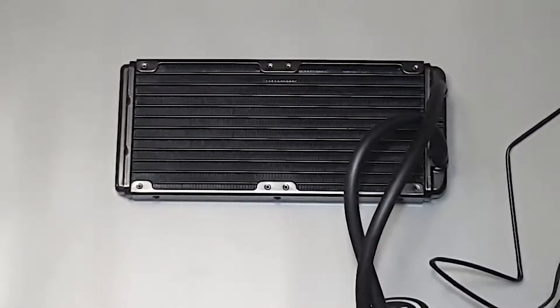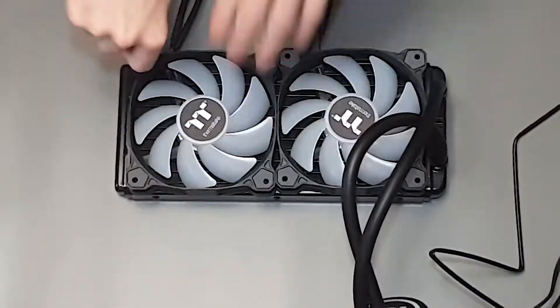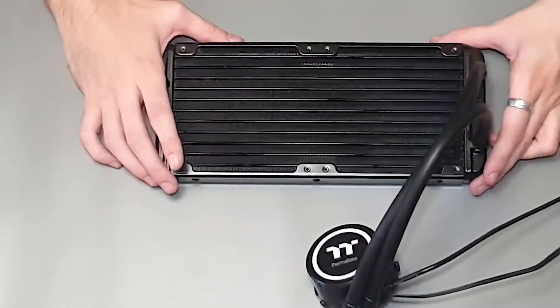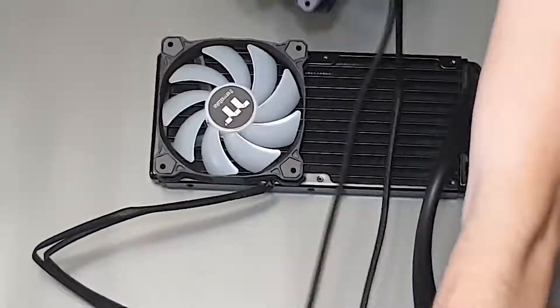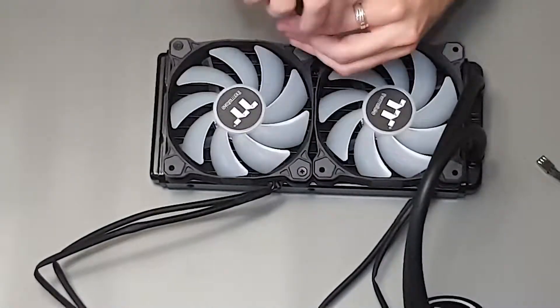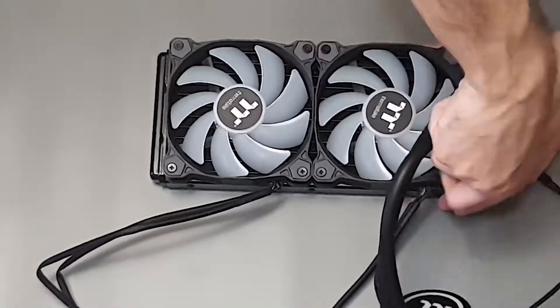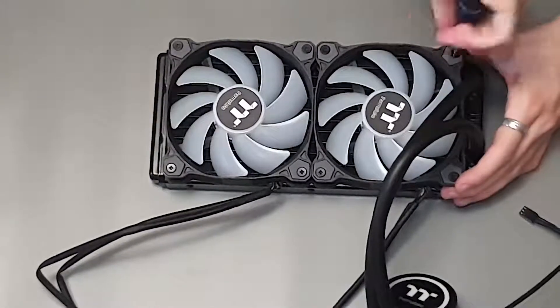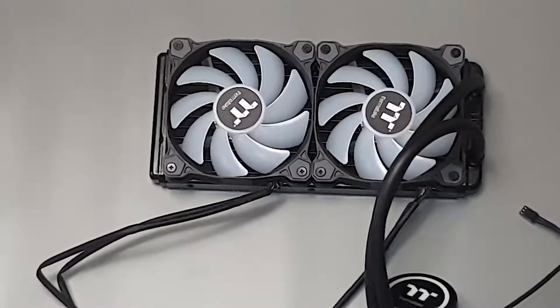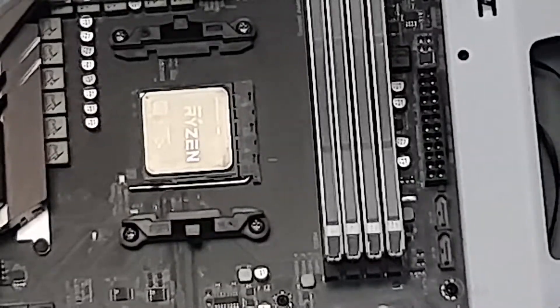Now for the radiator, I'm going to install the fans that are going to be pushing air through the radiator first, as I'm doing a push-pull config. Making sure firstly that it's all on the right side, and secondly that the airflow is going the correct way by checking for the arrows. Next I'm going to apply thermal paste — I'm applying it in a line for the CPU. You can also do it as a dot about the size of a pea.